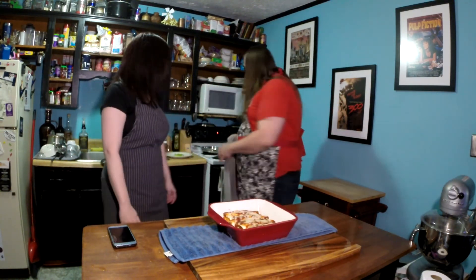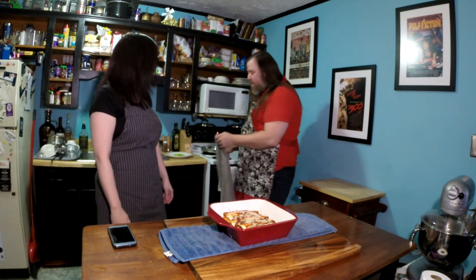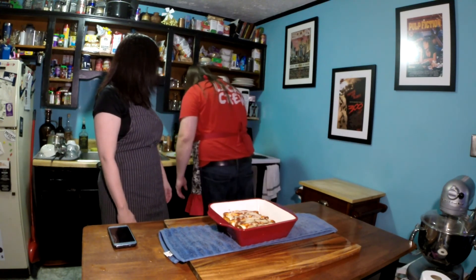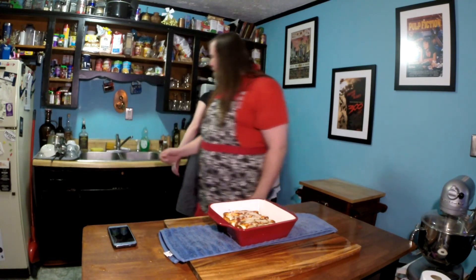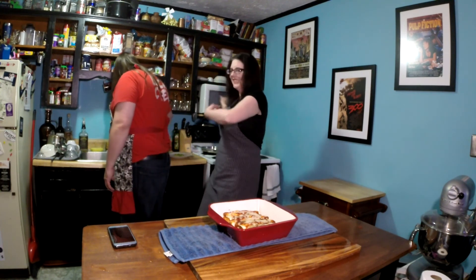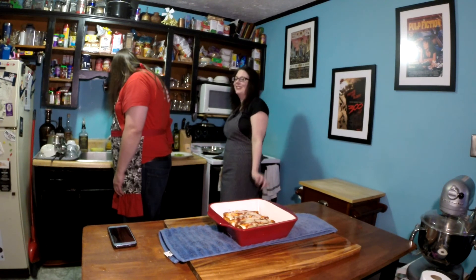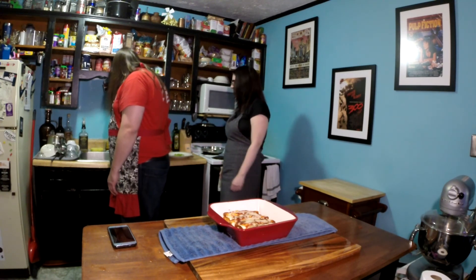Just use a dish towel if you don't have trivets — super easy. It helps too because the oven's hot, so this will cool just slightly faster. And because we've done our pre-clean... she remembered to turn off the oven. Bonus points. It does not always immediately happen, but it has always eventually happened.